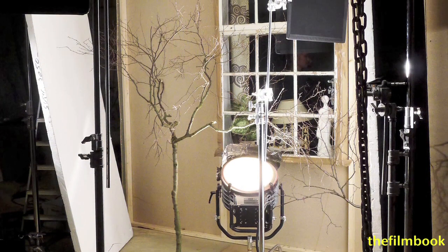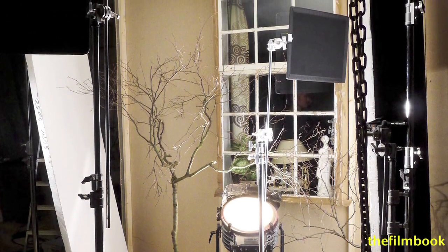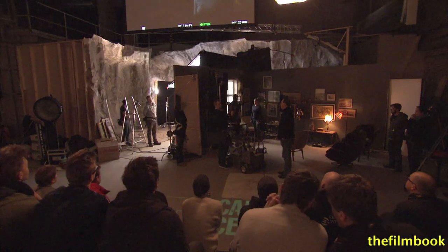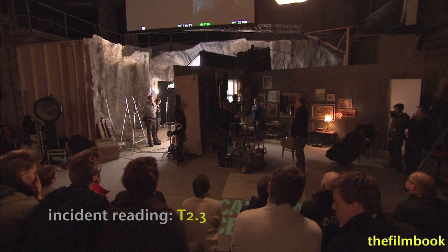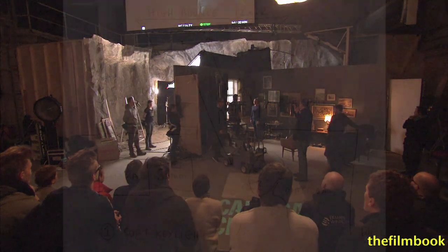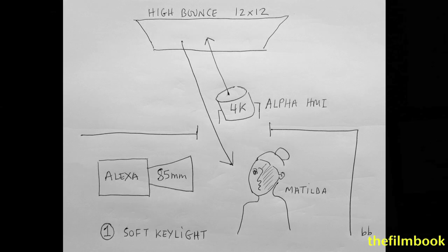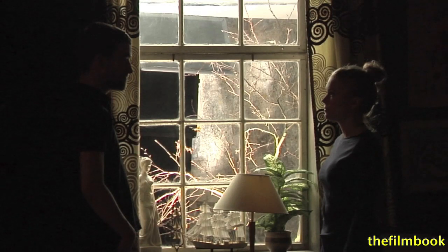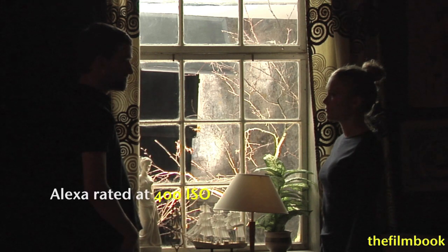It's a 4K alpha bounced off the butterfly. The light reading is 2.3, which is almost an open stop. We have some practical sun that we should turn off, because it gives a bit of a red feel. But it might be fun to shoot at least one take with just that one source and then compare them later on. The camera is currently rated at 400 ISO.